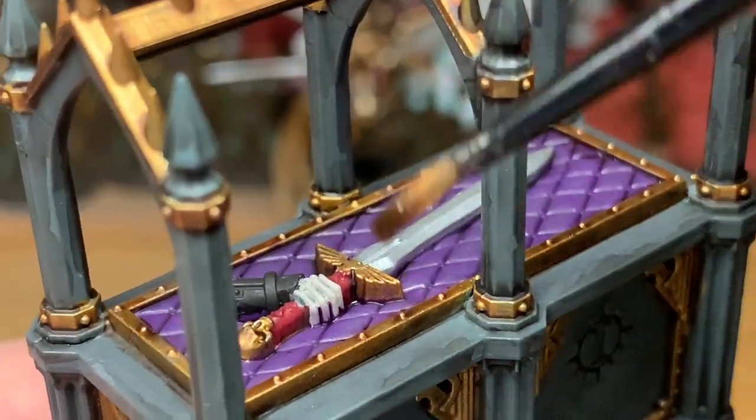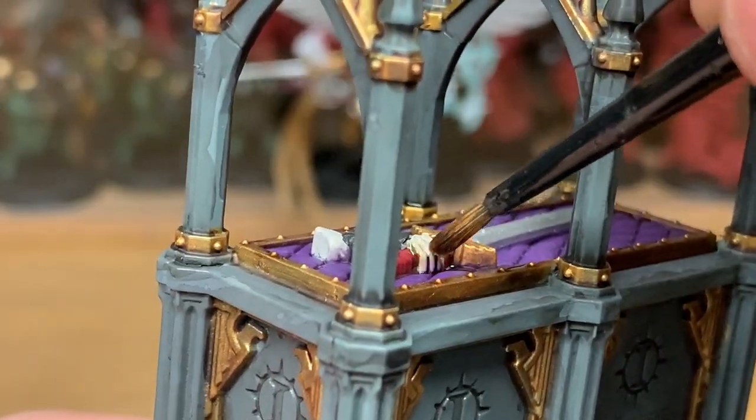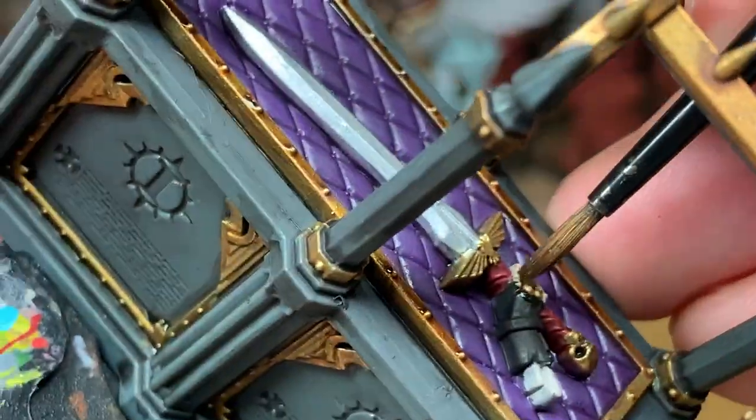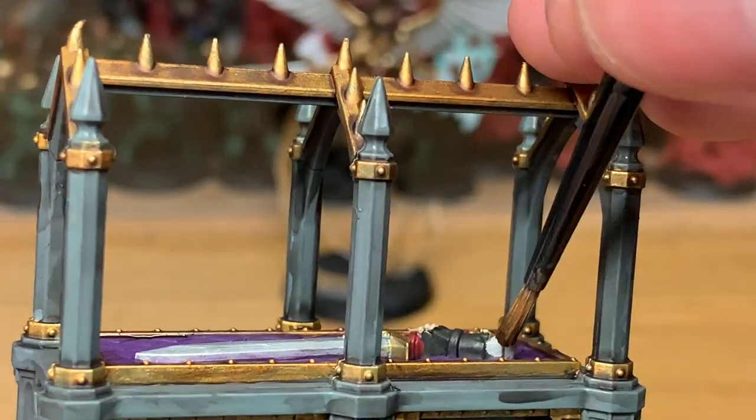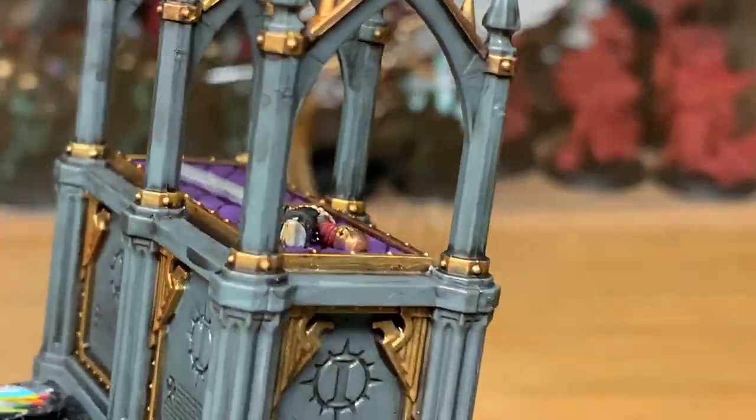Next, a little tiny bit of Seraphim Sepia — I'm going to use that on the bones of the hand, and also on those forearm bones poking out the end there.